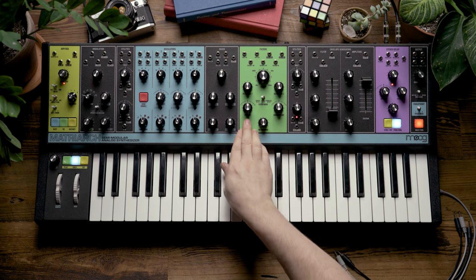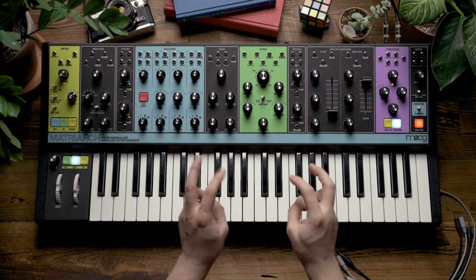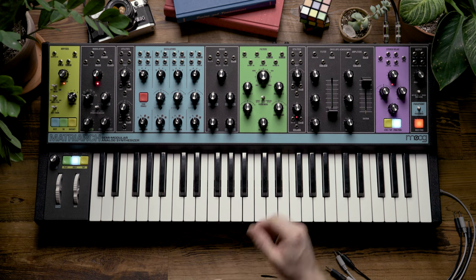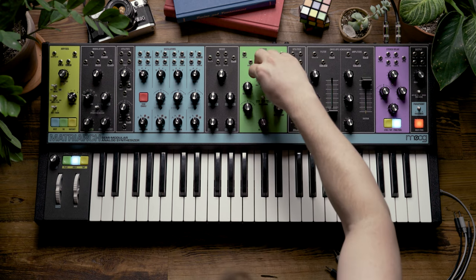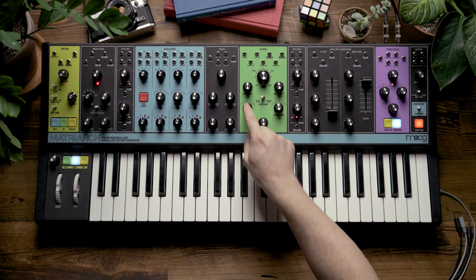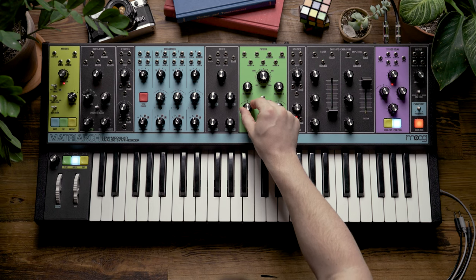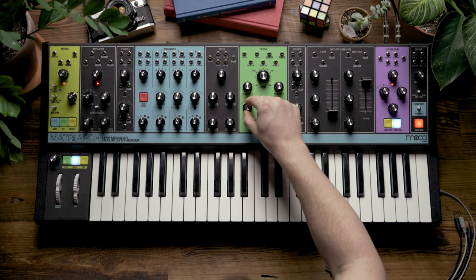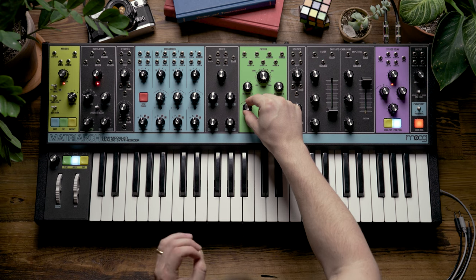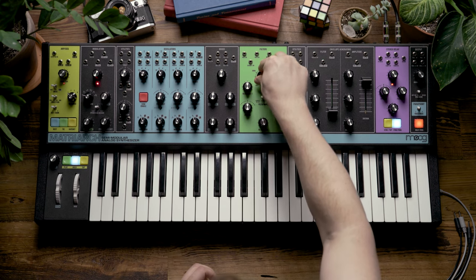Another thing that we can do in series mode is use the spacing knob to set how wide the band of our faux band-pass filter will be. A good way to hear this is if I turn the cutoff all the way clockwise and then adjust the spacing knob — turning it counter-clockwise past noon, you'll hear the low harmonics that the high-pass filter removes get reintroduced to the signal. I can also determine a width of a band that I like and still be able to adjust the cutoff knob to control both filters at the same time.